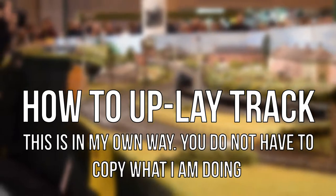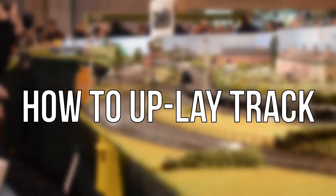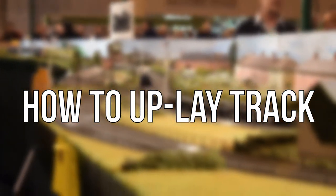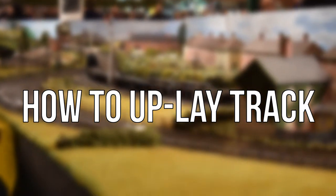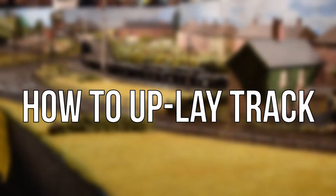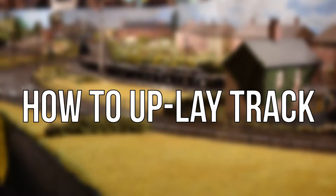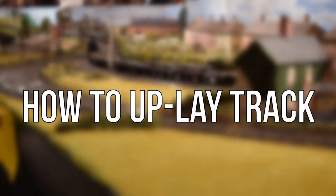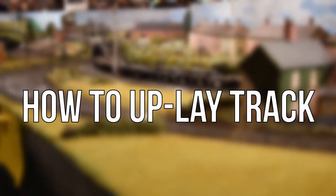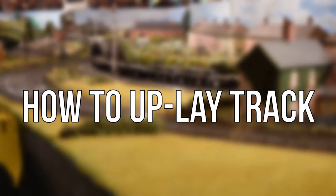If you're uplaying track it's obviously because you want to replace the track, or you want to get rid of the board or the layout or whatever. Something you should be considering is if some bits get broken it's not really going to be that bad. You've scraped up all your ballast — it's okay, you're going to relay it, because if you relay down track you're not going to use the old ballast anyway.